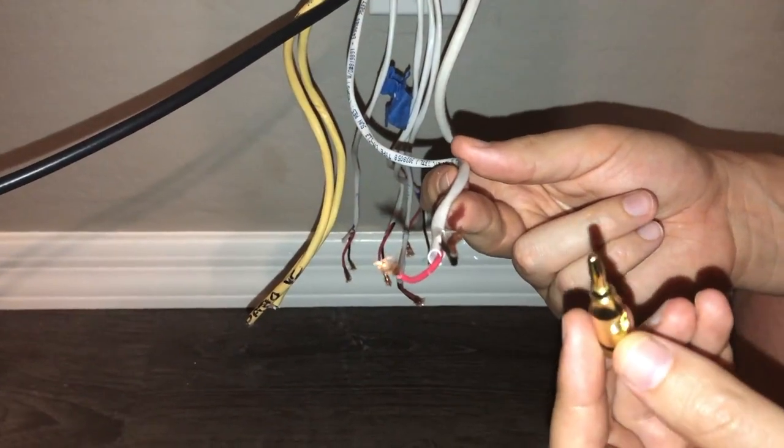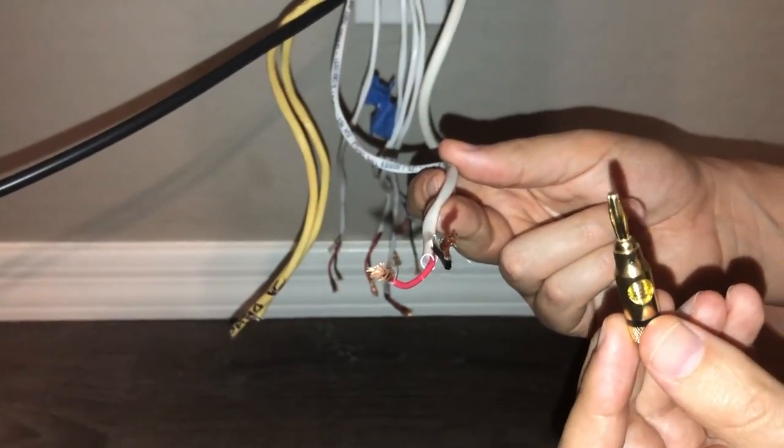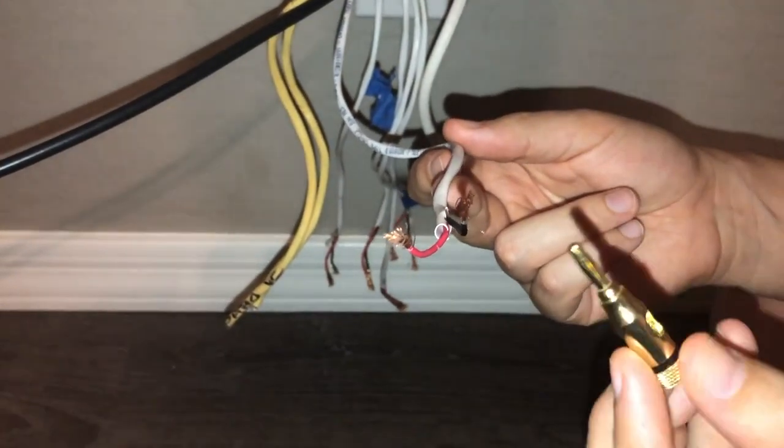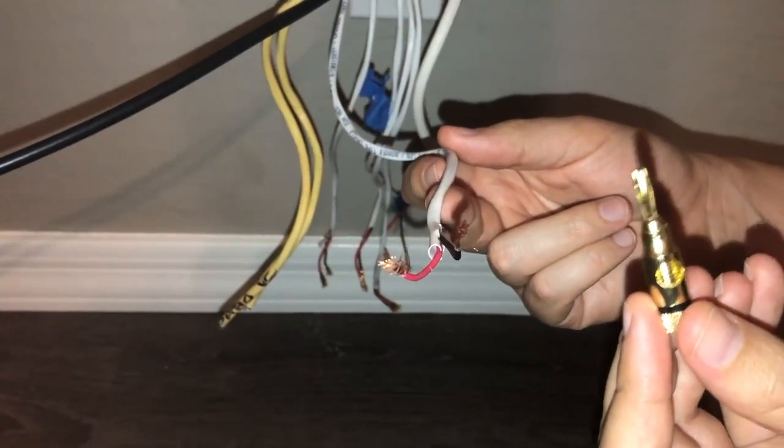Hey everyone, today we're going to show you how to install an open screw type banana plug for home audio wiring. We just picked these up on Amazon and they had great reviews. We're going to show you guys how to install these.